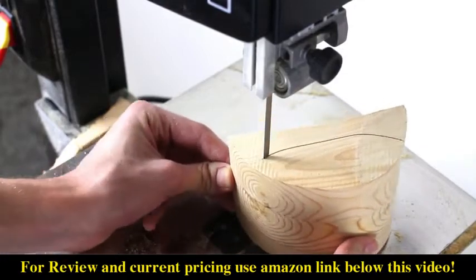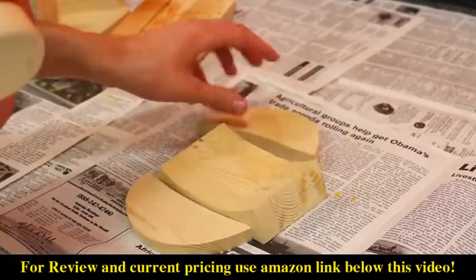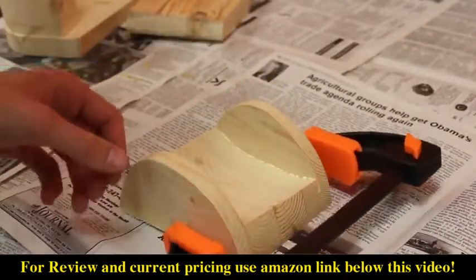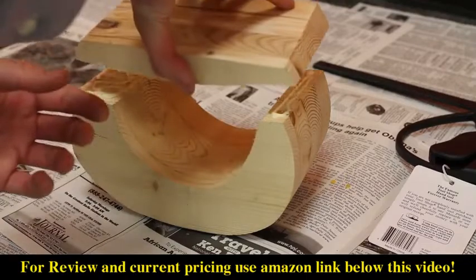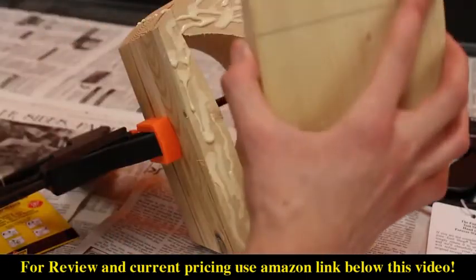Now it's time to glue everything back together. You should have three pieces for your drawer: the front, the back, and the base. Go ahead and use wood glue and clamps to put these back together, leaving out the middle piece in order to leave room for stuff inside your drawer. After that, glue the other components of your bandsaw box together. Clamp them and leave them to dry separately from the inside drawer piece.